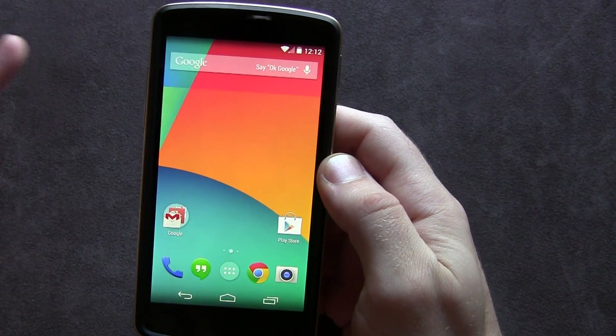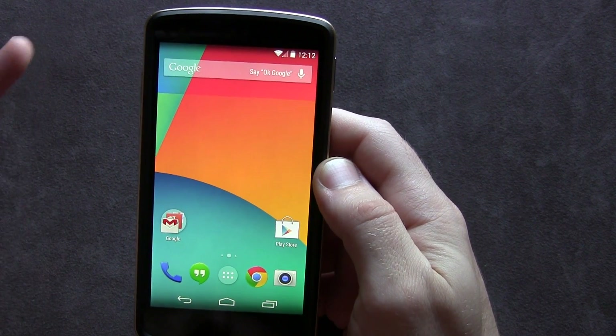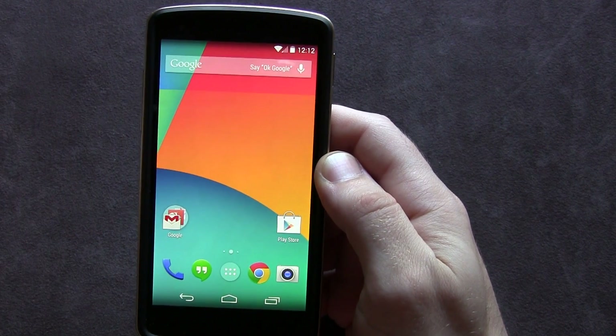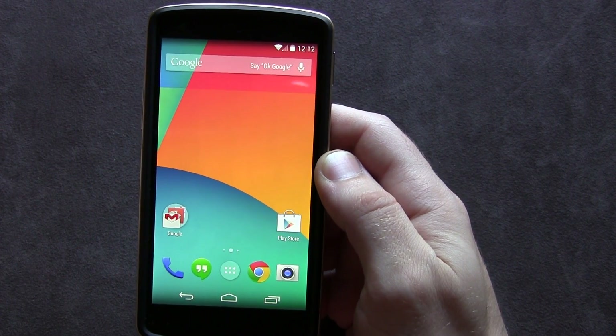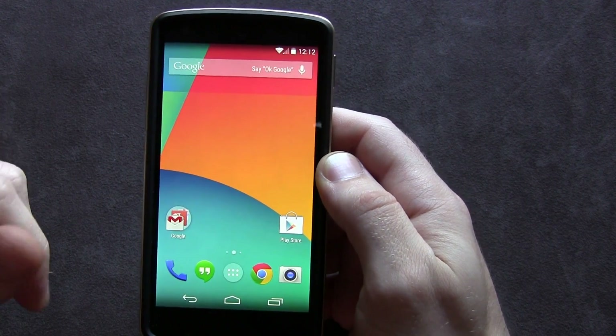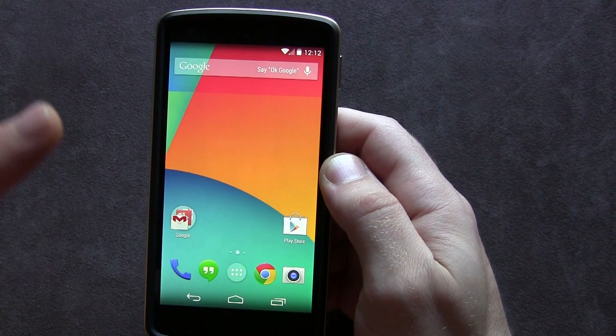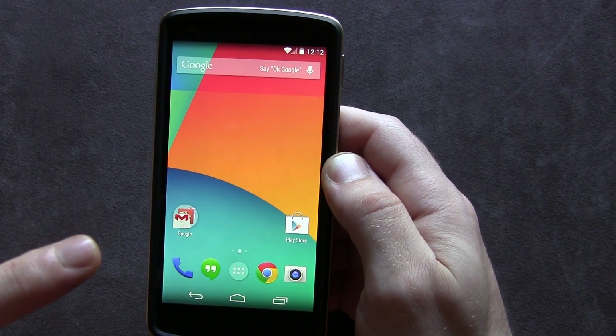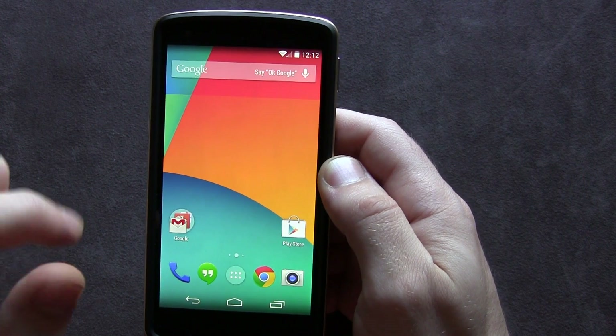Hey guys, Jared back. So perhaps you've finished watching my 'How to Root Your Nexus 5 Quick and Easy' — if that's the case, you're probably going to want to install a custom recovery. I'm going to be doing a separate video on how to install TWRP, or Team Win Recovery Project, on your Nexus 5, but at the moment the quick and easy method for that particular recovery isn't working right now.